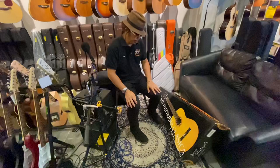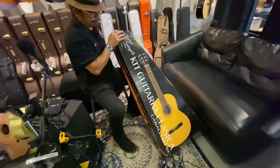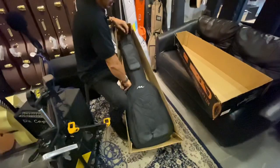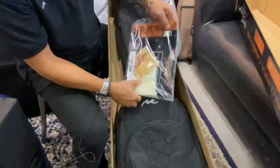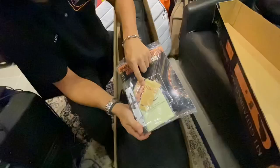Now I'm going to do an unboxing on this guitar kit — the starter pack for the Manuel Rodriguez guitar. Currently we will be having an offer on this guitar — clearance stock. So I'll show you what they have inside: they have a free tuner, a book about the playing method, a set of strings, a cleaning cloth, and a sling.